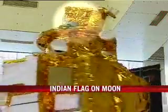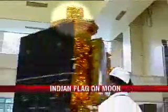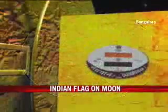This instrument, called the Moon Impact Probe, will fly with Chandrayaan-1 to explore the moon from very close range. But one of its first achievements will be planting India's national flag on the lunar surface, as desired by former President APJ Abdul Kalam.